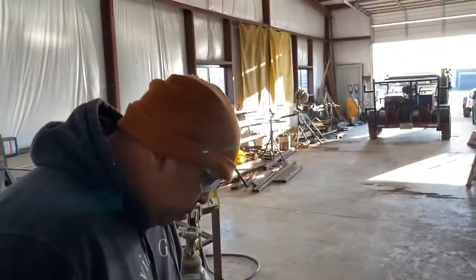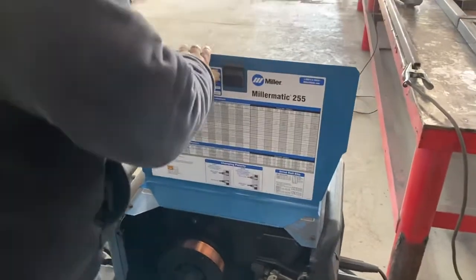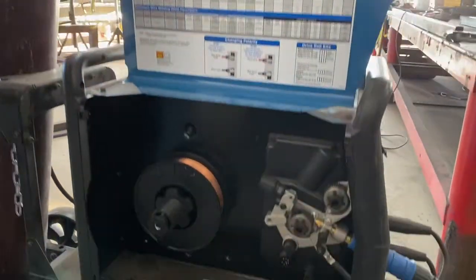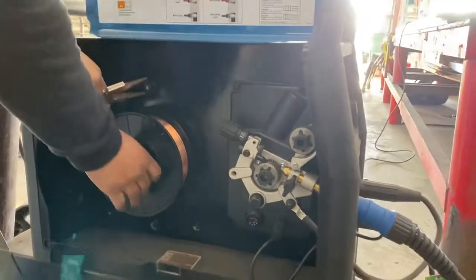Alright y'all, so we're doing a Miller 255 — 255 millimeter — we're changing the wire. How do you change the wire in the machine? We already got the spool on here.